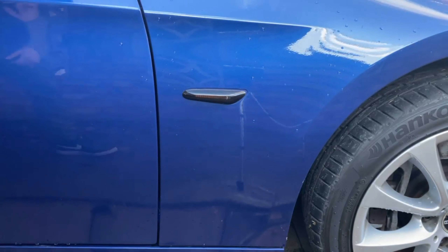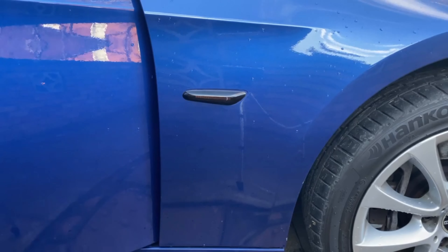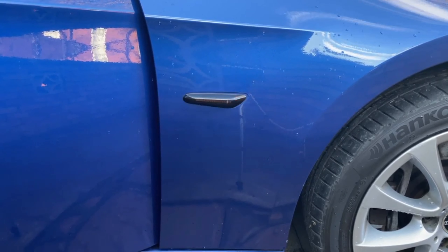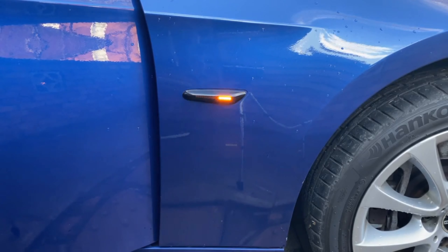Now we can check if it works. You can literally tell from the difference compared to the old one — this looks so much better.